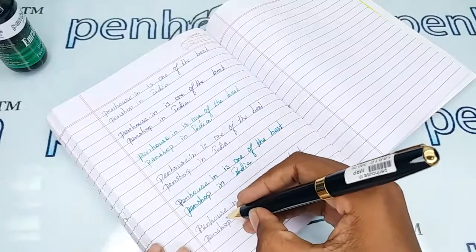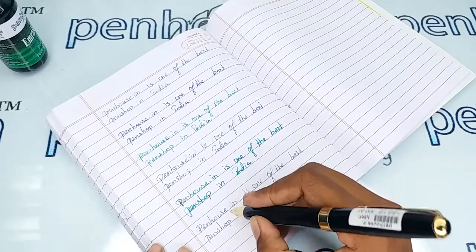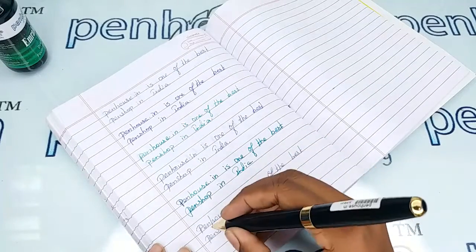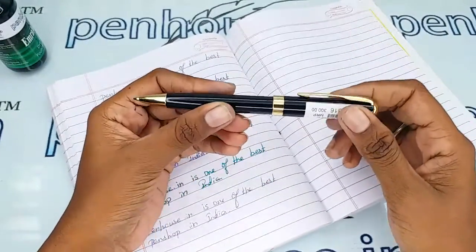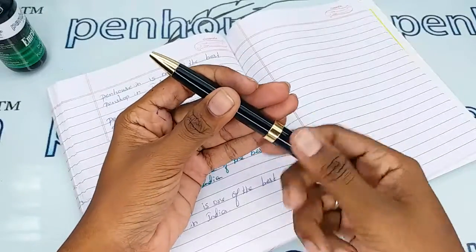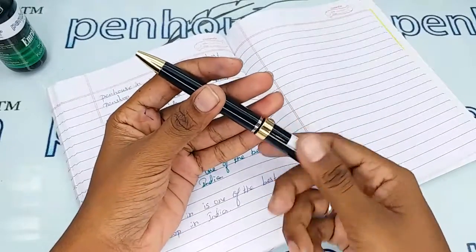There is no need to give any pressure for the writing. If you keep the pen, the flow will be very good. To see the refill, you can unscrew this in the anti-clockwise direction.